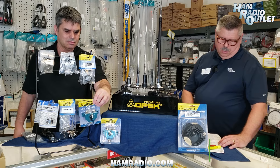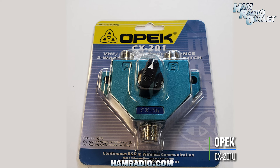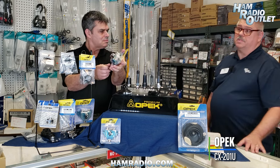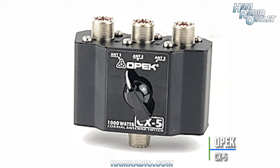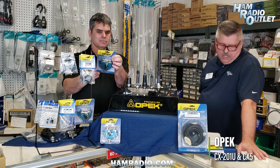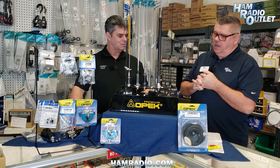We also have the OPEC two-way coaxial antenna switch. It's heavy duty die-cast with SO-239 connections, handles one kilowatt, and goes up to 600 megahertz — so you can use it on HF, VHF, and UHF. Run two radios to one antenna, or two antennas to one radio. Its counterpart, the CX5, is a three-position coaxial switch that also handles one kilowatt. That's the CX201 and the CX5 — some of the main accessories OPEC offers.